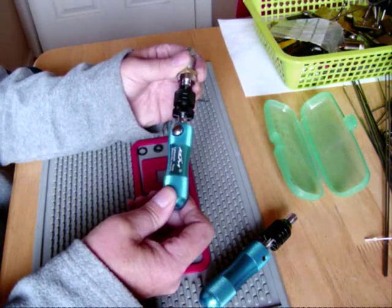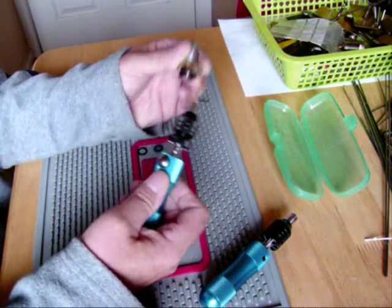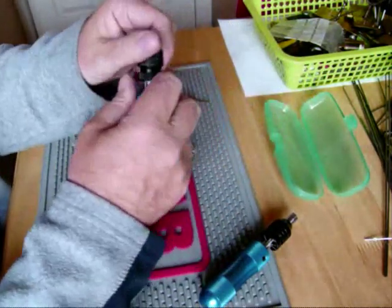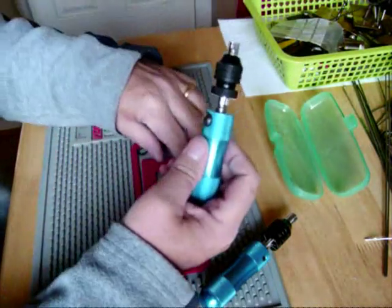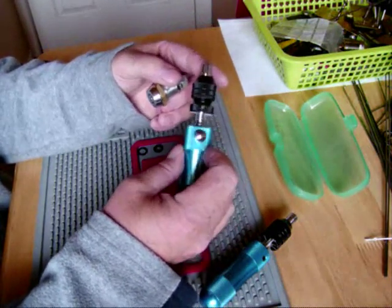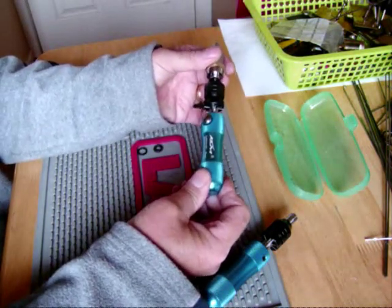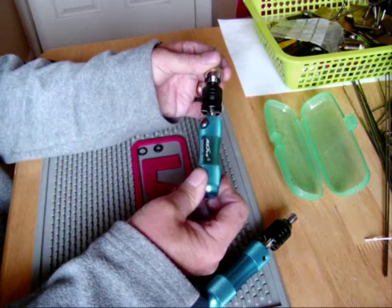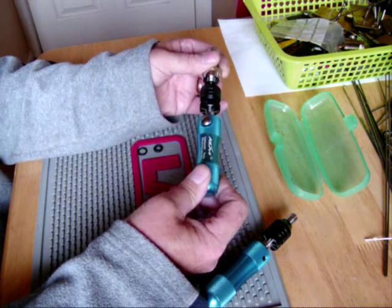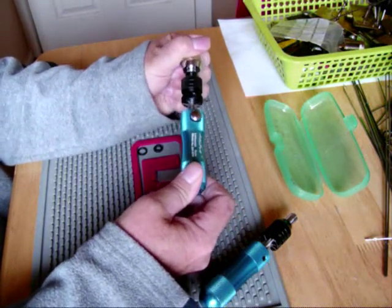That's not having a go, is it. So flatten them all out again, wind it down a bit more, line it up with those slots — and there you go, we're off.